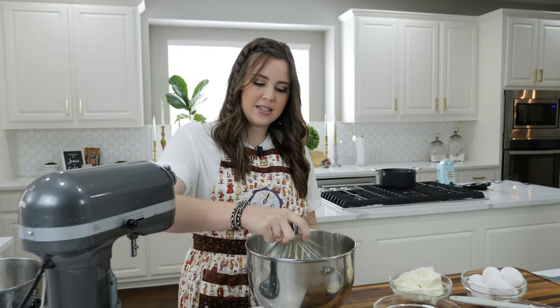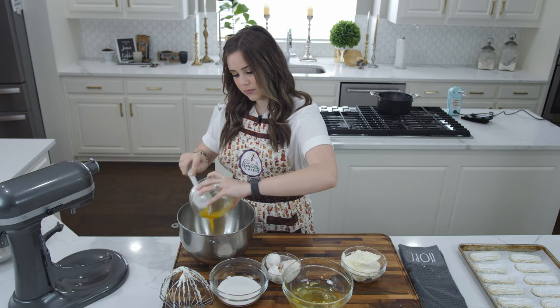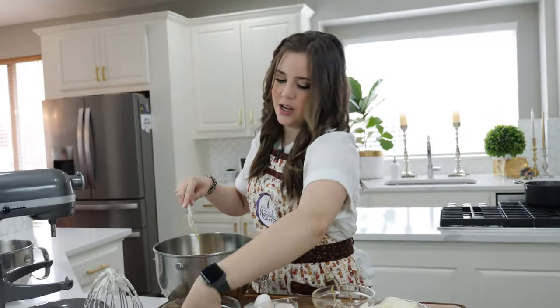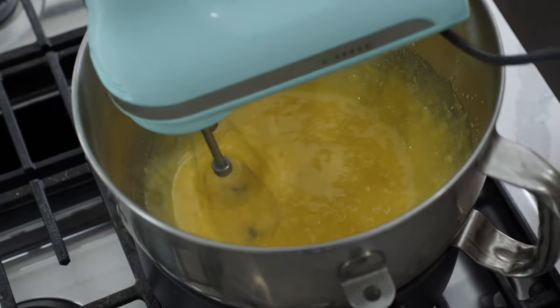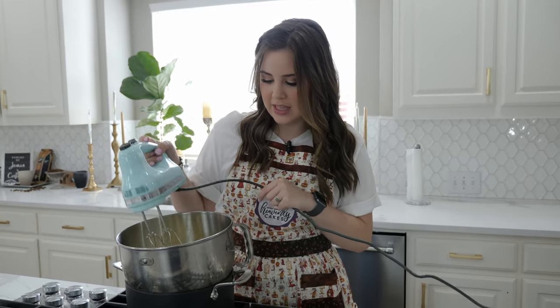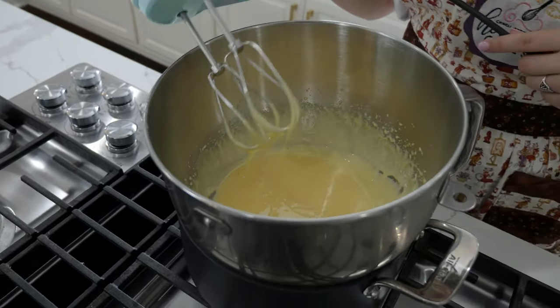Now that our whipped cream is whipped, I'm going to take this off and set it to the side while we make the rest of our cream. I'm going to separate my eggs — for this recipe we're only going to use the egg yolks, saving the egg whites for another recipe. I'll put together my egg yolks and sugar, then move over to my double boiler. After whipping for two to three minutes it's really light in color and can almost hold its shape, so I'm going to turn the heat off and move it to my stand mixer to whip just a little bit more.